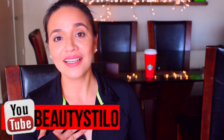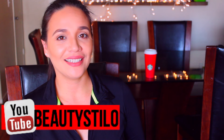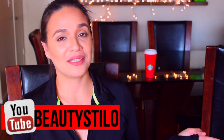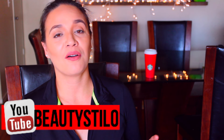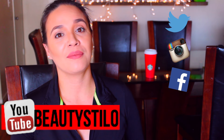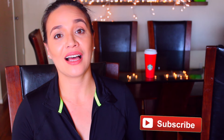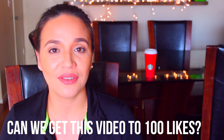Hey everyone, welcome back to my channel. My name is Jimberlee, and today's video is going to be three easy healthy dinner ideas. If you make any of these recipes, don't forget to tag me on Twitter, Instagram, or all my social media so I can give it a like. Please give this video a thumbs up if you like it.